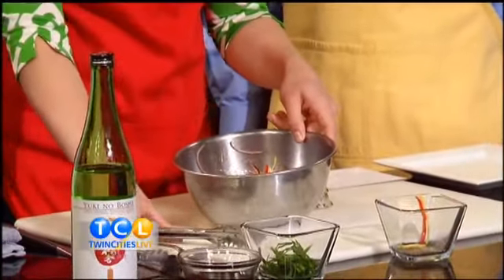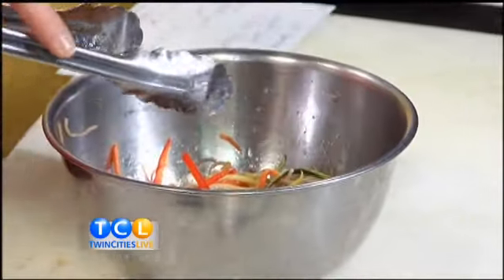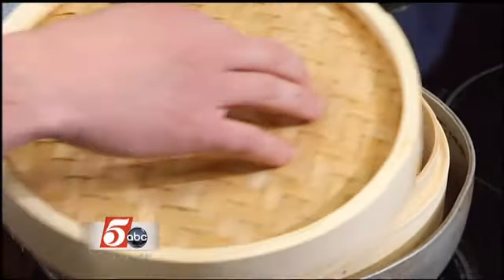Stir it around a little bit. So five to seven minutes with the walleye — you probably don't want to overcook it. What are the mistakes people make with walleye? Well, it tends to dry out a little bit. When it starts to flake, you can kind of see it flake around the edges there — that means it's getting done.